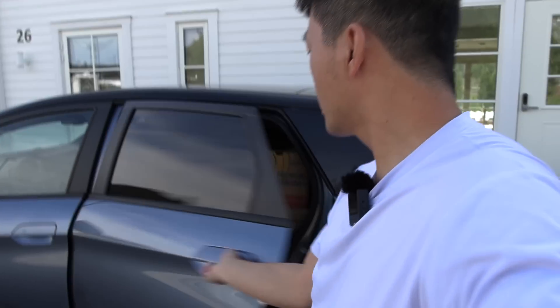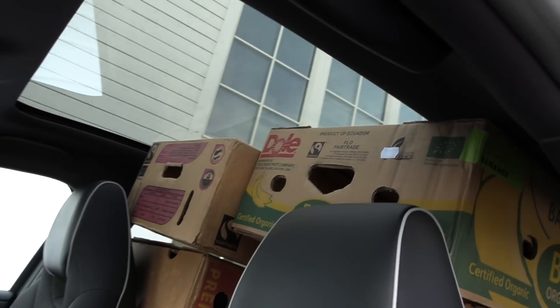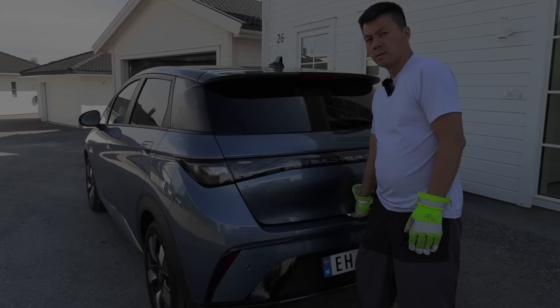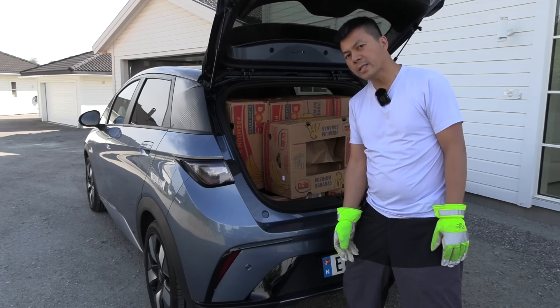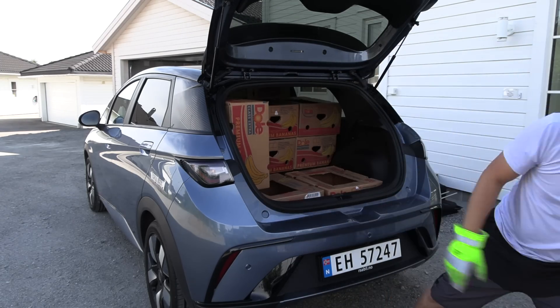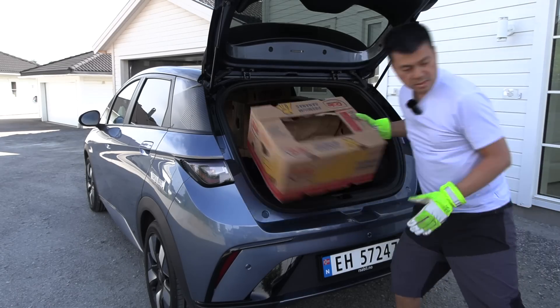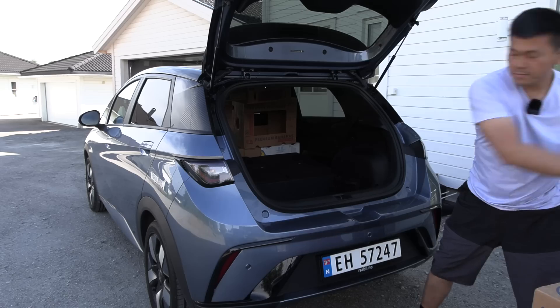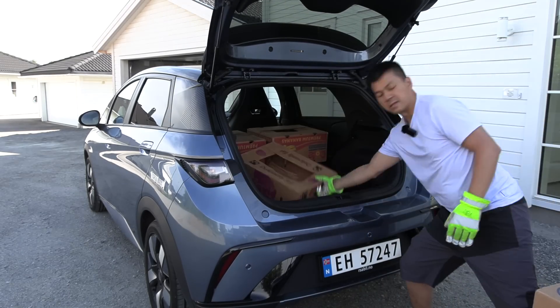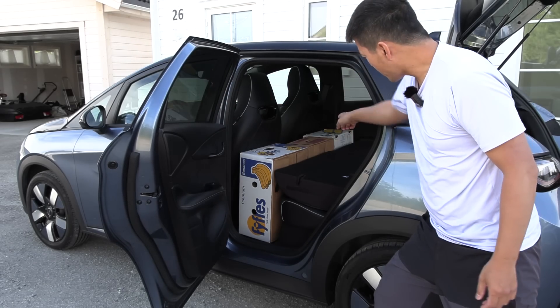Now let's fold the seats and try again. As usual we try to put as many boxes as possible in here — you see the more common layout which seems to work best for getting as many boxes in there as possible. And here we have a glass roof so we can utilize some of the space there — very nice. We'll count in Thai: 1, 2, 3, 4, 5, 6, 7, 8, 9, 10, 11, 12, 13, 14, 15, 16, 17, 18, 19, 20 — whoa!